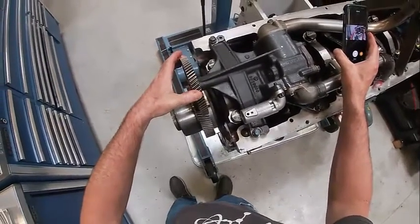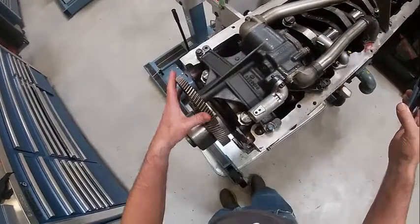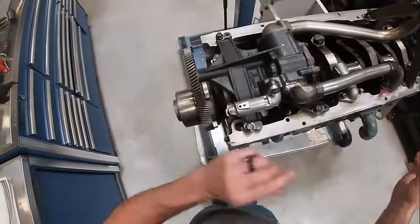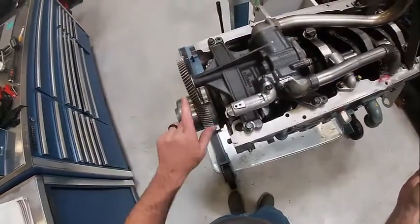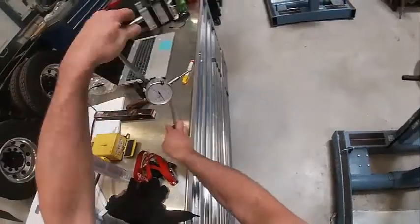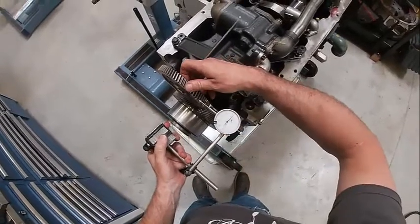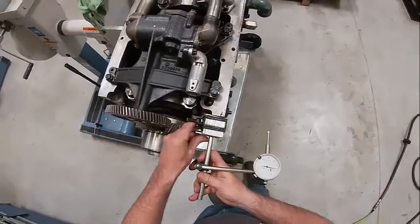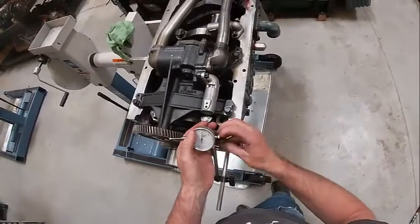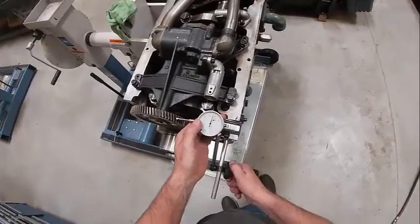There's going to be a spec - it's usually around 10 to 12 thousandths, which is a good number. We'll look that up in the book. This would have been tightened down before I check that. I'm going to put a dial indicator right here and rig this up so I can read my backlash. Move this stuff around and get it where it needs to be, then tighten them up.